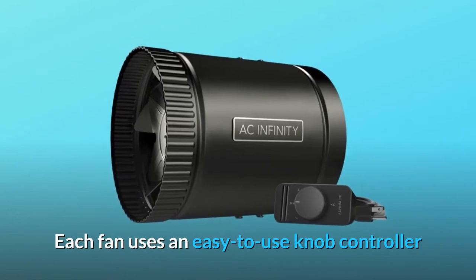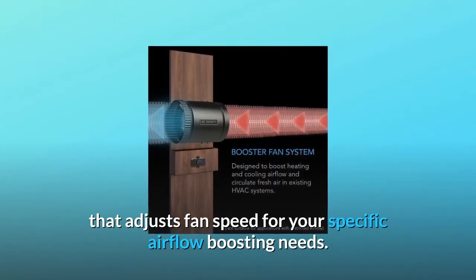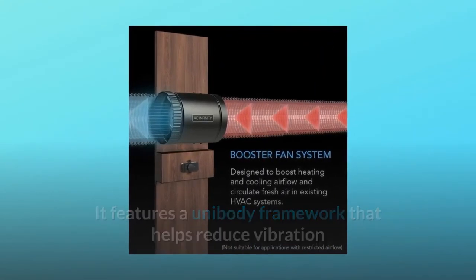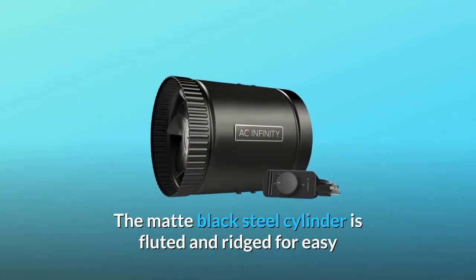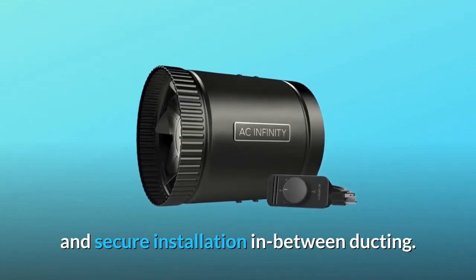Each fan uses an easy-to-use knob controller that adjusts fan speed for your specific airflow boosting needs. It features a unibody framework that helps reduce vibration and ensures smooth and low-resistant airflow. The matte black steel cylinder is fluted and ridged for easy and secure installation in between ducting.